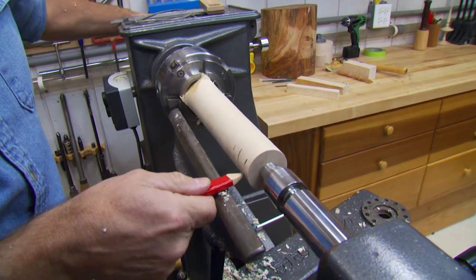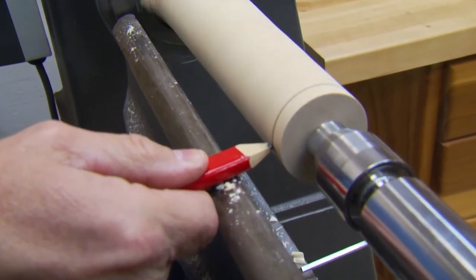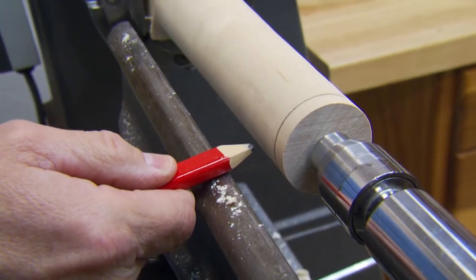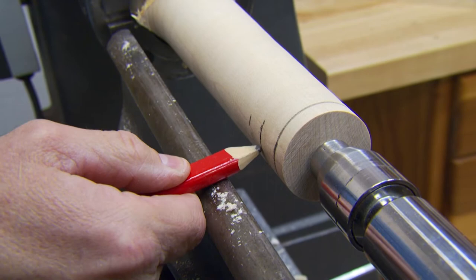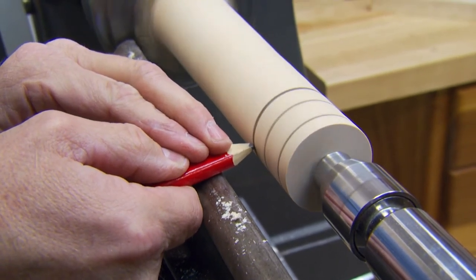This is a cool thing — kids love this. Have them hold the pencil up here, turn the lathe on, turn the lathe off. It's such a neat trick that we take for granted, but it has a real wow factor. You can see that line there, so we're going to mark that.